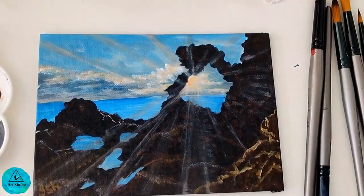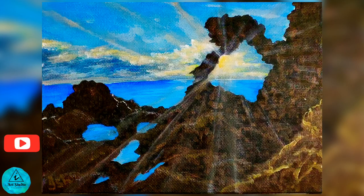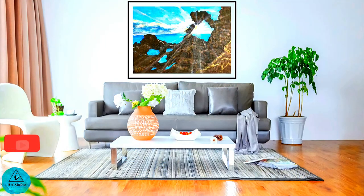Remember to sign your artwork. Here is the painting of the Australian Rock using acrylics. Subscribe to iArt Studio for more travel paintings — see you!